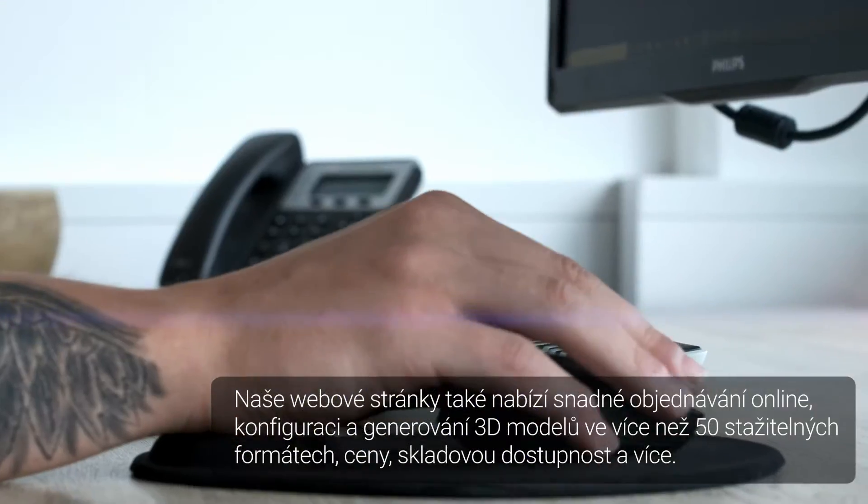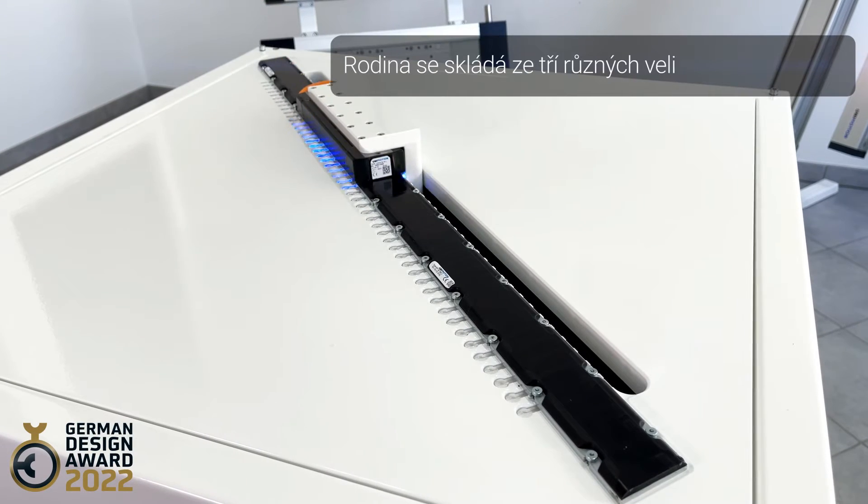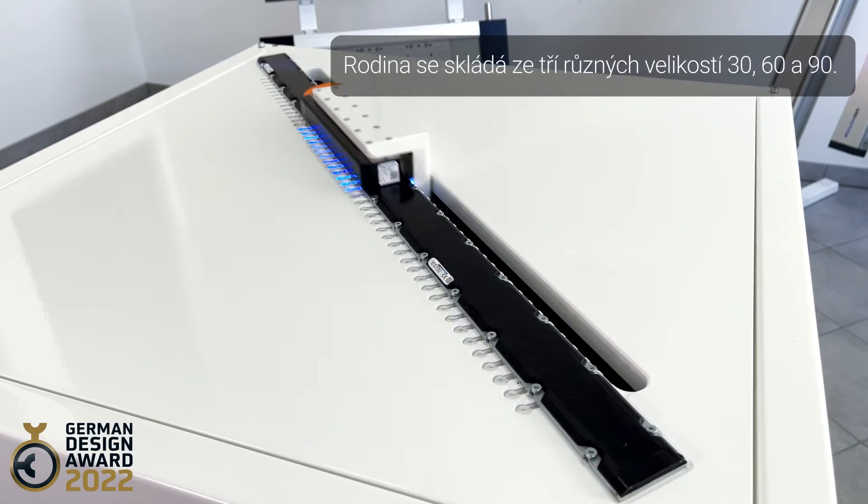3D model generation is available in 50 native downloadable formats, along with price and stock availability information and more. The family consists of three different sizes: 30, 60, and 90.